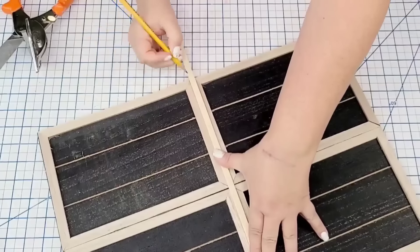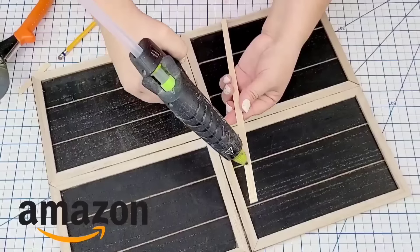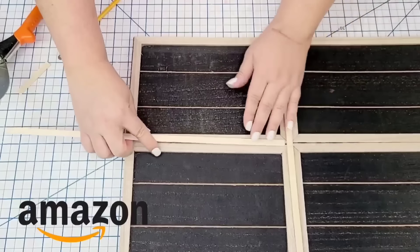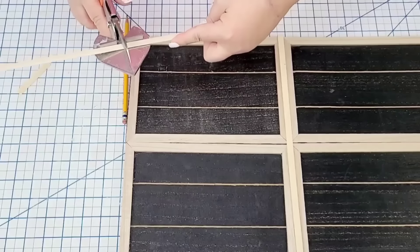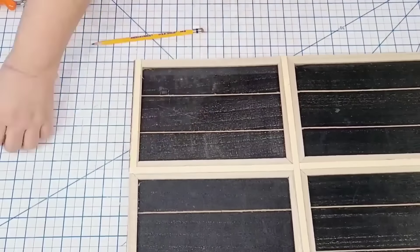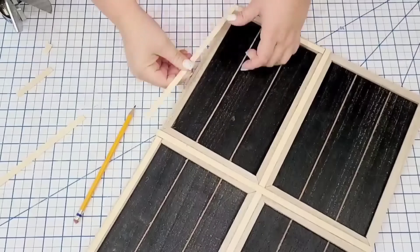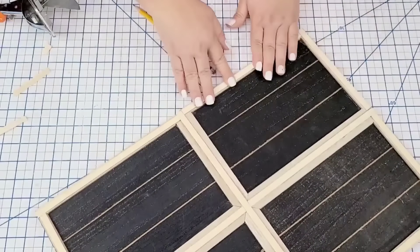So I want to cover the gap using these flat dowels that I get on Amazon — and I do have on my Amazon store. I'm just going to start marking and cutting with my miter shears. And I'm going to start covering up those gaps. Then I decided to just go ahead and trim the whole thing because it just added this cute little touch and kind of brought everything together. Once I had the window completely built, I'm going to give it two coats of Waverly Chalk Paint in white.